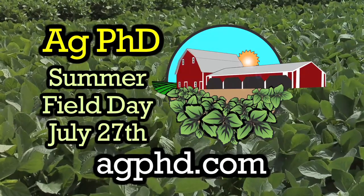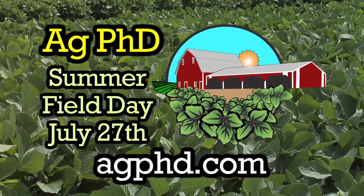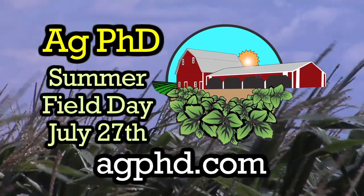The Weed of the Week is sponsored by Ag PhD Summer Field Day 2012, July 27th at the Hefty Farm in Baltic, South Dakota. For more information, go to agphd.com.